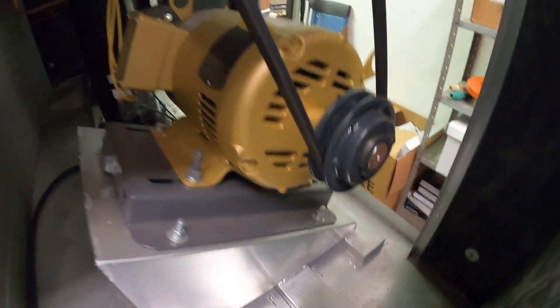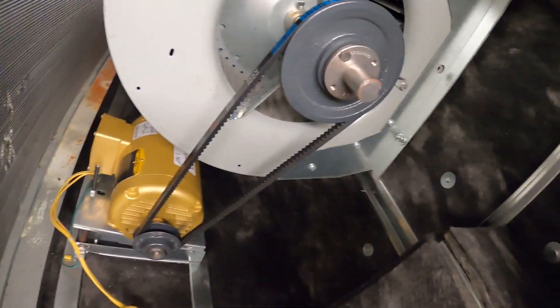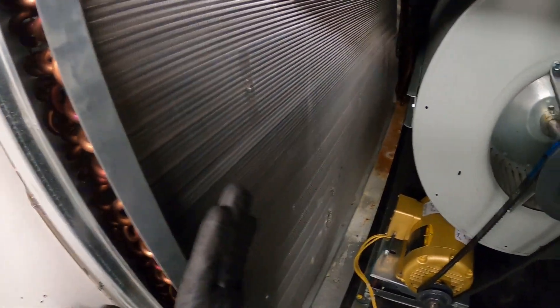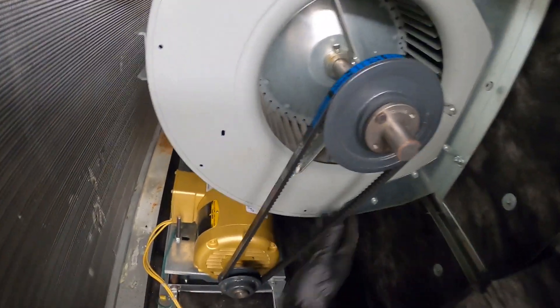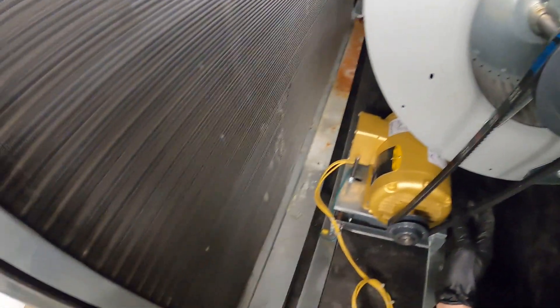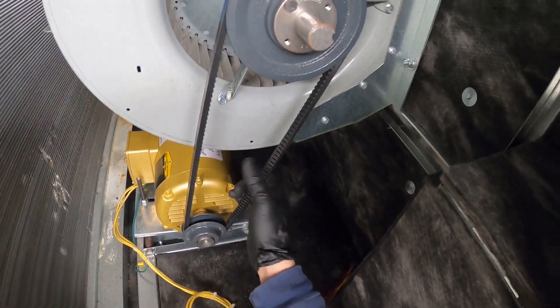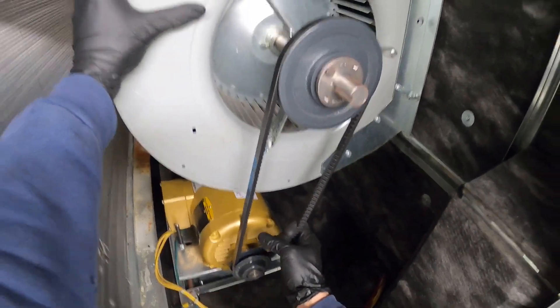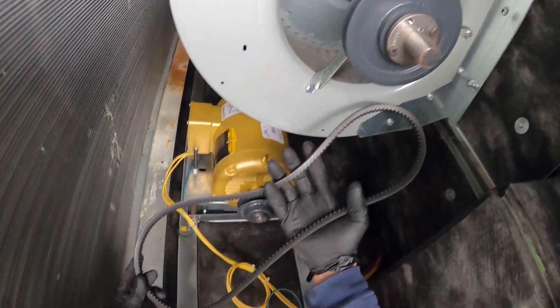Next we can move on to our evaporator. We are in the evaporator section — this is our evaporator coil, here's our evaporator fan motor, and here's our belt. We're going to repeat the same process: pull towards us and drive this up. Just like that, the belt is removed.